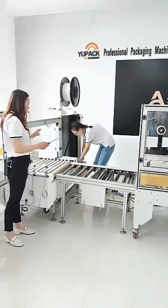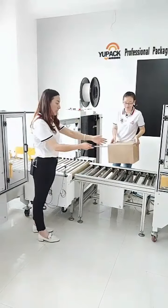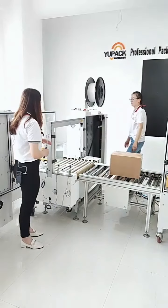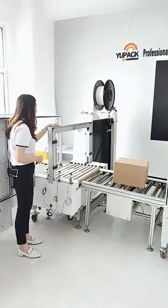This is the roller conveyor. It's to connect the sealer to the strapper. Here is the automatic strapper.